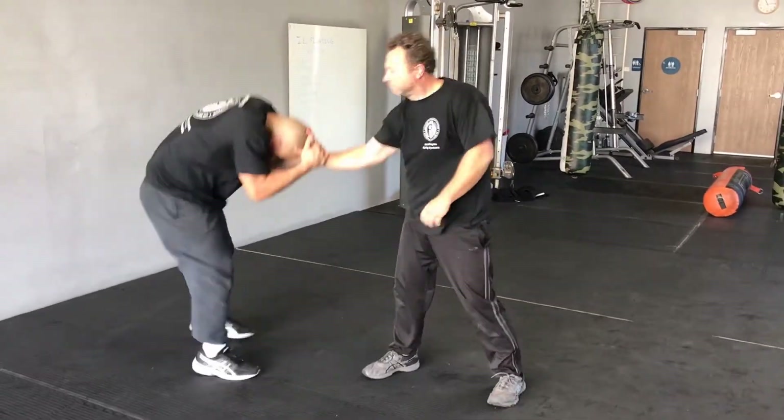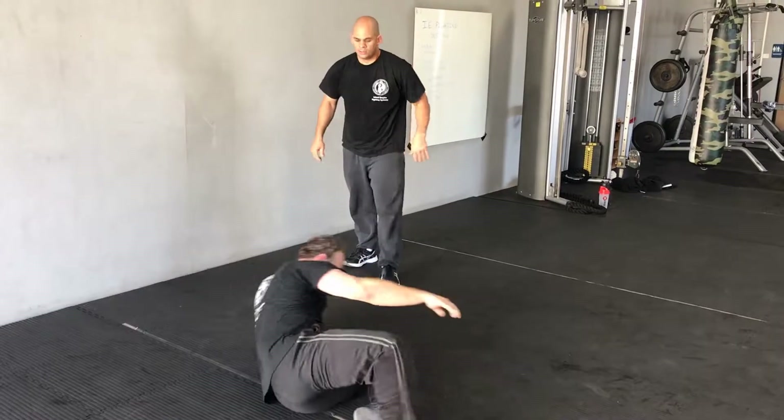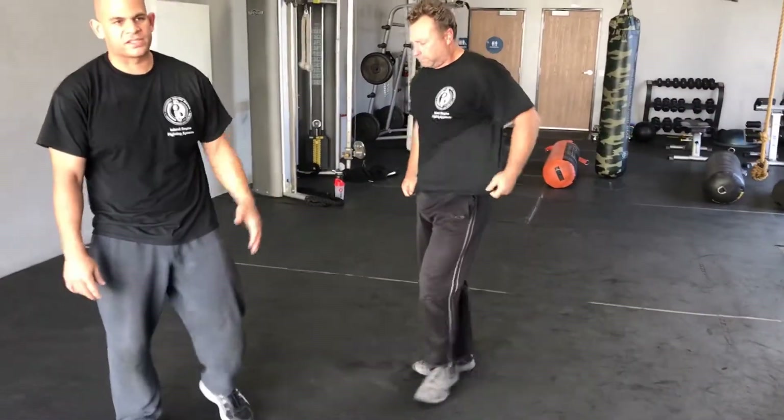The same thing at full speed — I'm right here. Boom, boom. Right here. Another thing you can do is if you get grabbed from the side.